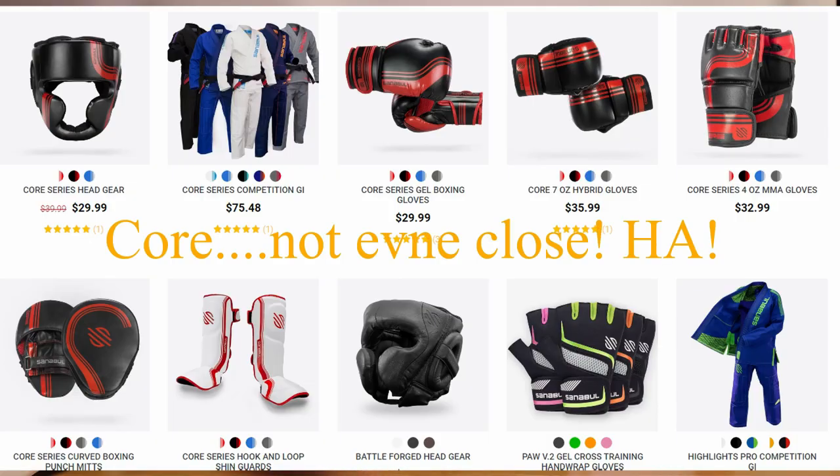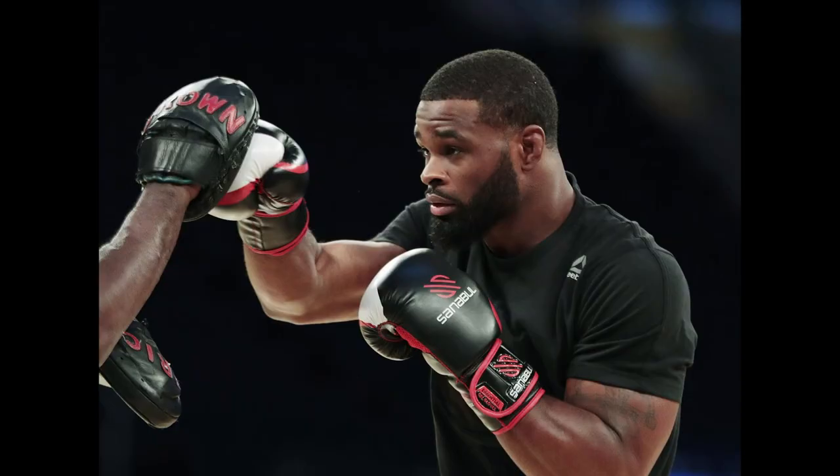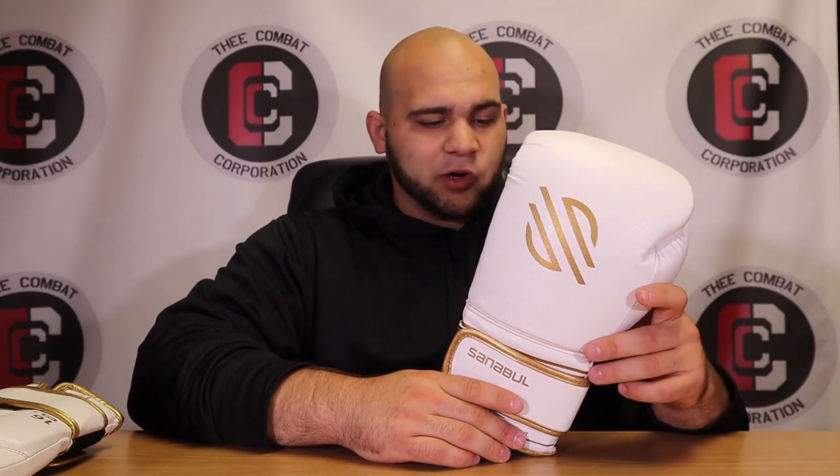They also have a line with cool designs like tie-dye and even a Star Wars line — I actually have the R2-D2 gloves. Then there are the Gold Strikes, which I have in hand, and their Battleforge model, which is their intermediate-to-pro level line. Notable users include Tyron Woodley, Michael Bisping, TJ Dillashaw, Sugar Sean O'Malley, and coach Jason Perillo using their mitts.